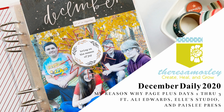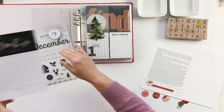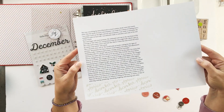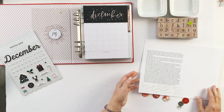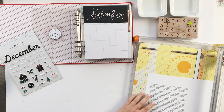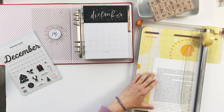Hey everybody and welcome back to my channel. I am Teresa Moxley and today I'm going to walk through a couple of process videos for you from my December Daily 2020. I'm going to share with you my reason why page — that's where I'm starting — and then working through days one, two, and three in this year's album.